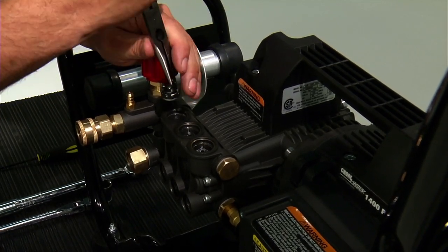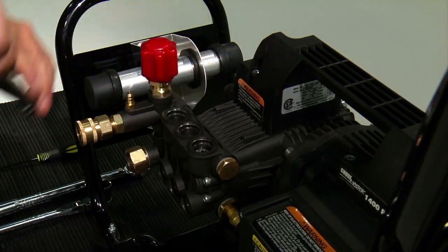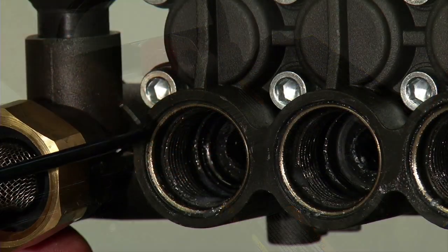Using the needle nose pliers, remove the six valves from the pump head ports. Using the o-ring pick, remove the six o-rings from inside the pump head valve ports.